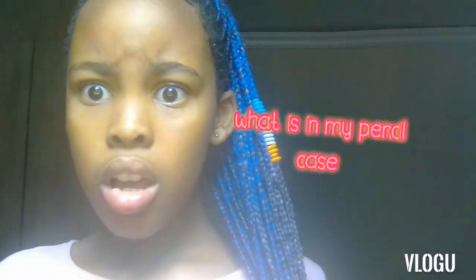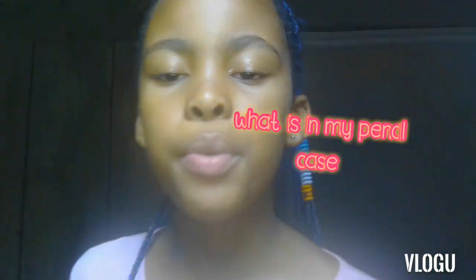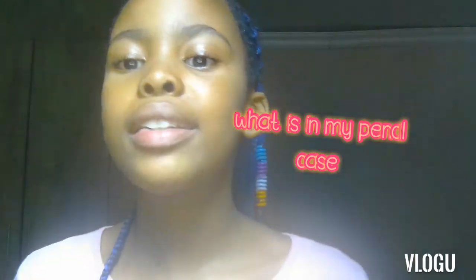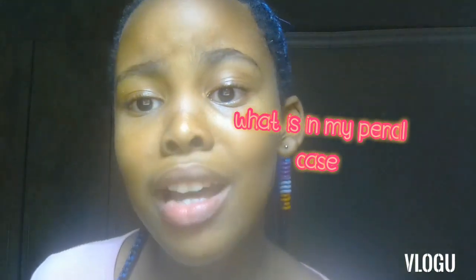Hey Goldens, how are you guys doing? On today's video, as you can see by the title, it's 'What's in my pencil case?' I don't want to call it a school stationery haul because that's not all my stationery, but it's basically what's in my pencil case. So make sure to like, subscribe, and turn on those post notifications to get notified when I post a new video. Without further ado, let's go.